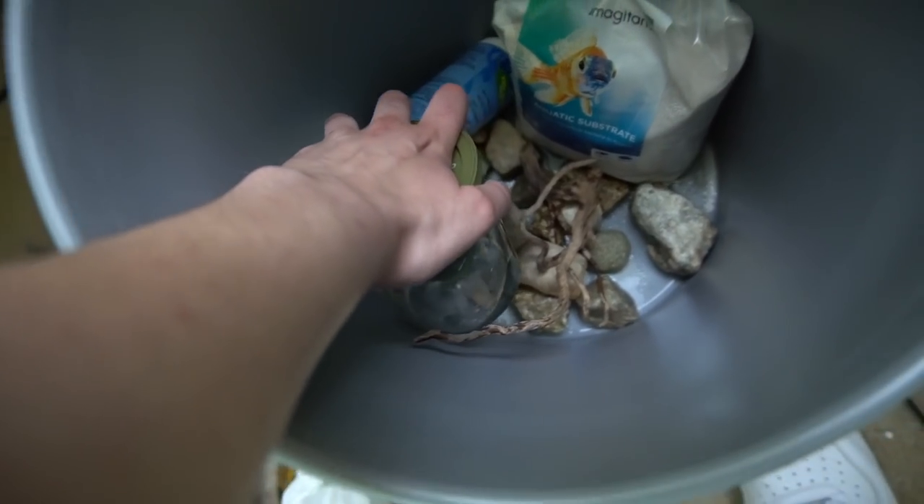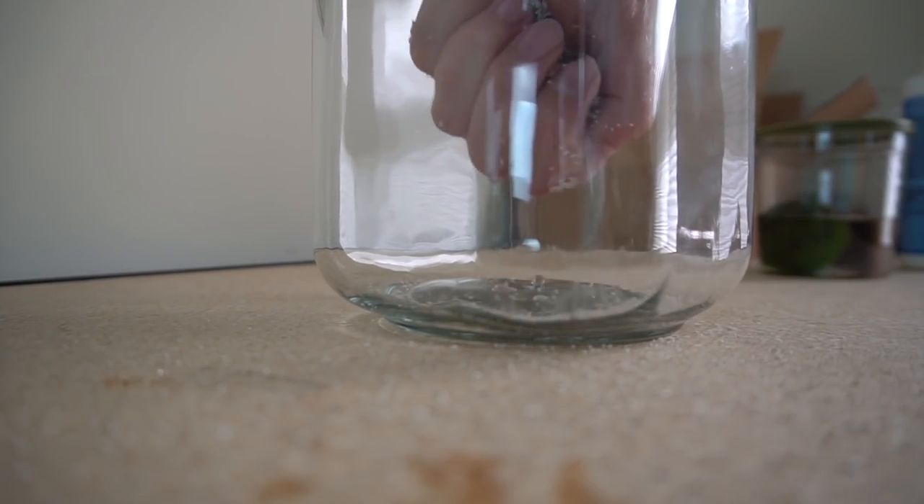Drum roll, please — our new pet just leaked everywhere. Crap. All right, here is our brand new pet in their home.